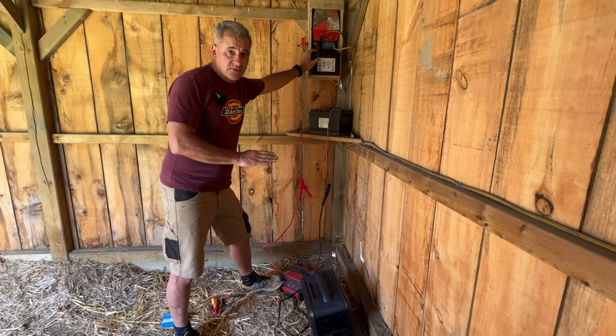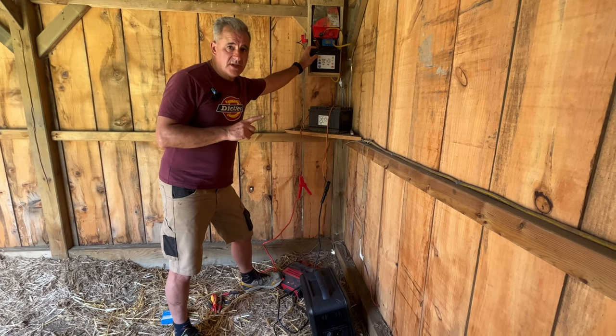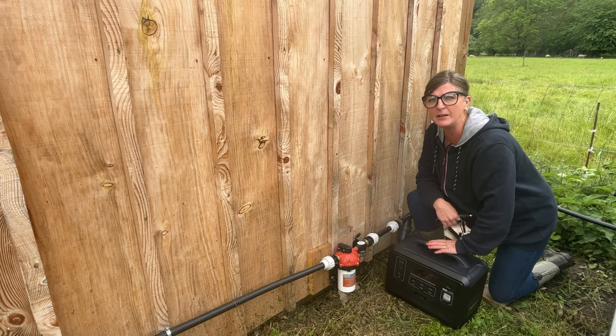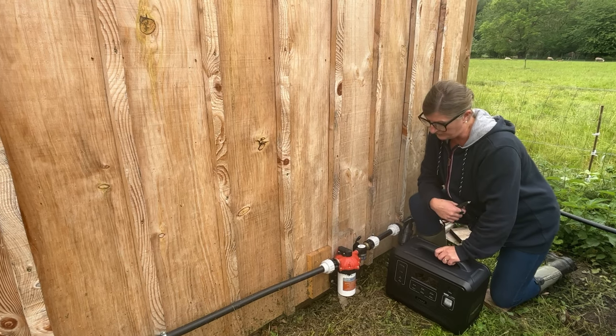Meanwhile, I'm going to take this Aferi 1200 watt portable power station up to the off-grid plot, because I've got some concrete holes to drill, and a few other little tasks. I want to test out this Aferi portable power station, 1200 watt, with my irrigation system.